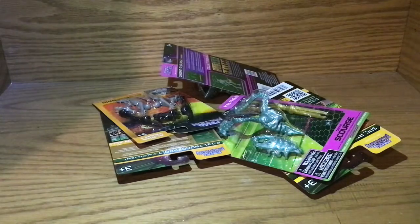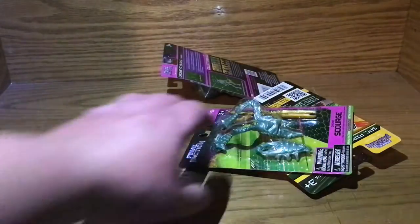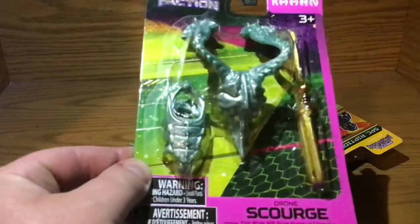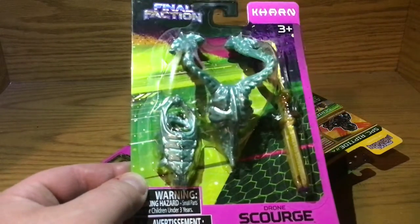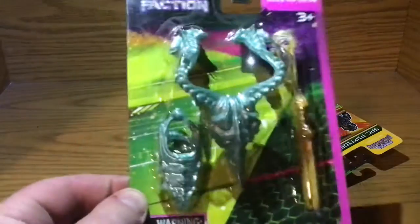Another Thunderbolt. Oh, more cyber arms. Another Thunderbolt. This I am really excited about doing — these villain packs look very cool. I'm digging the new figure packs; they're very cool. I like that.